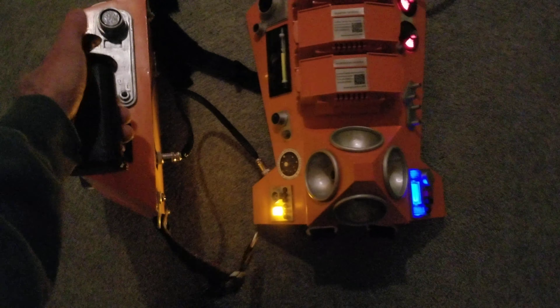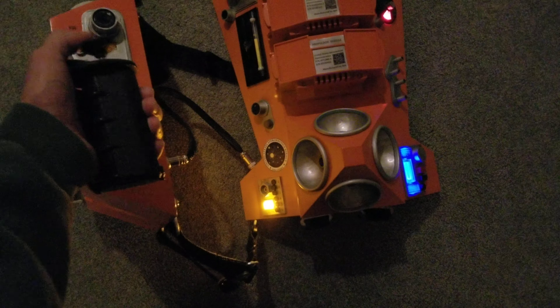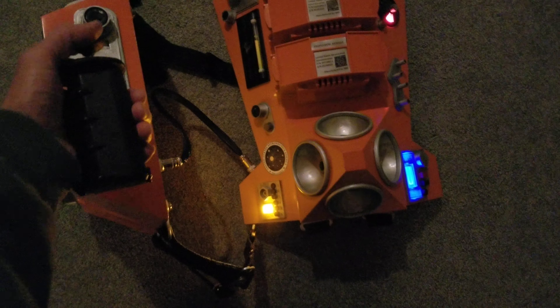The thruster control right here will go through the cable and highlight the thruster here. So if I move the thruster in the appropriate direction, it will fire the thruster, so to speak, or turn on the LEDs corresponding.